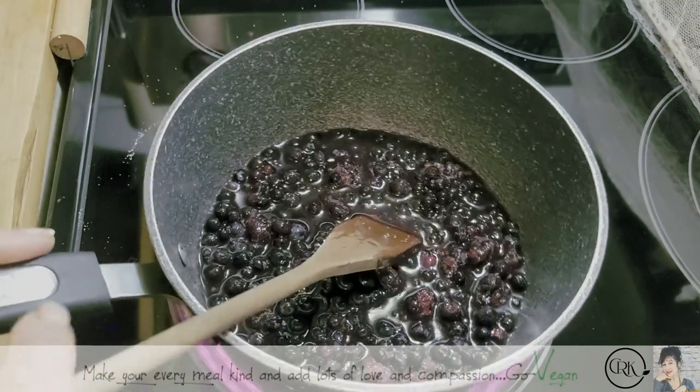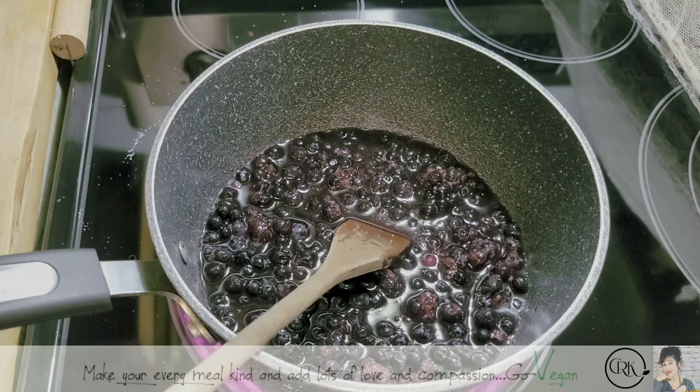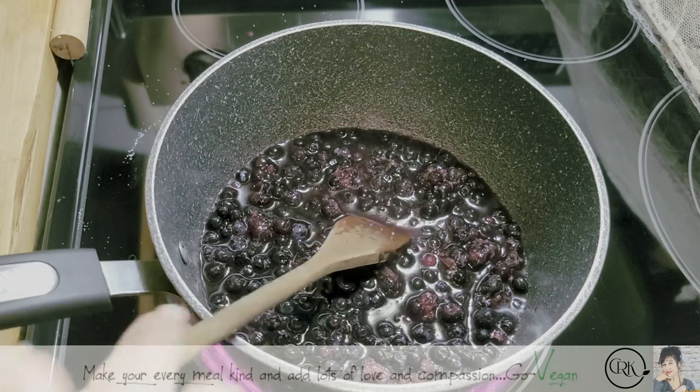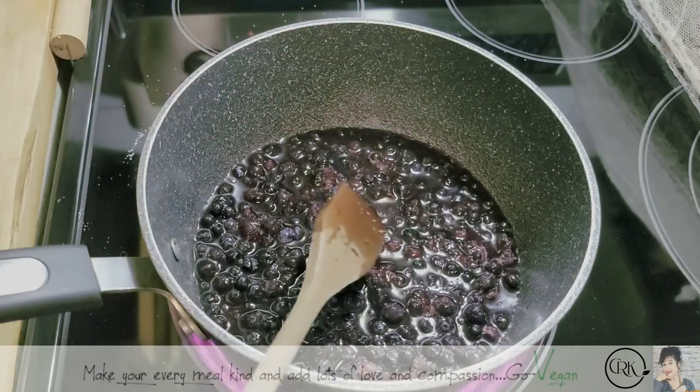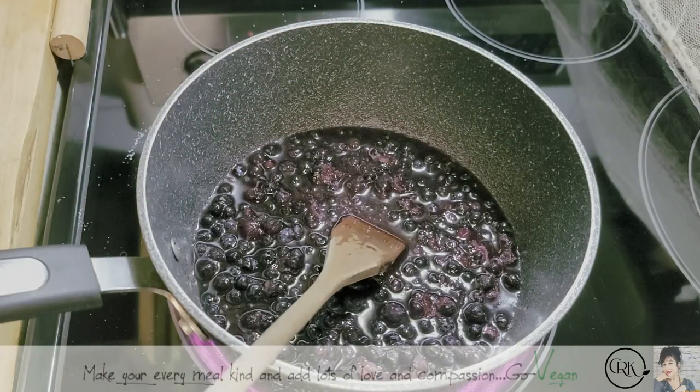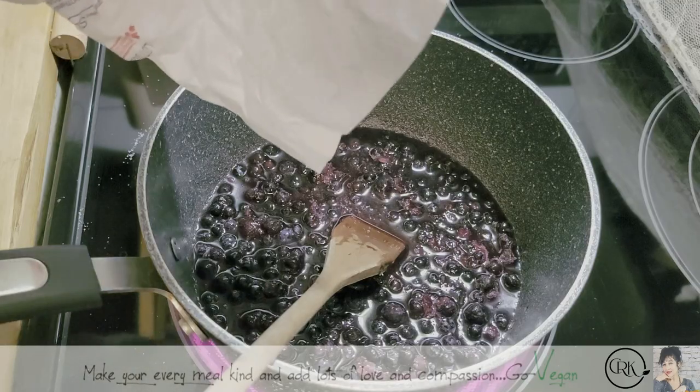Blueberries are one fruit that has so much pectin that you really don't need to add anything else. Just taste it — I can use a little extra sugar, just a bit. Not too much because I love the taste of blueberries.